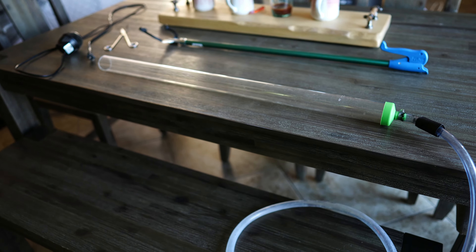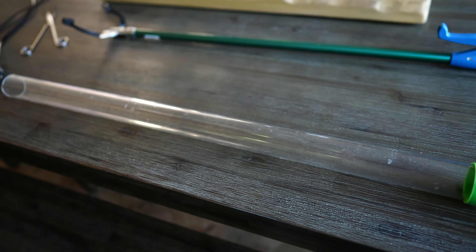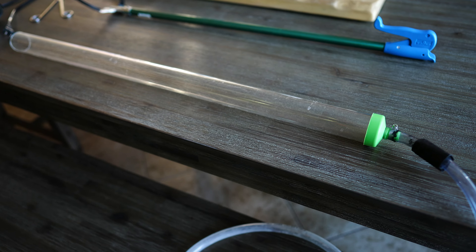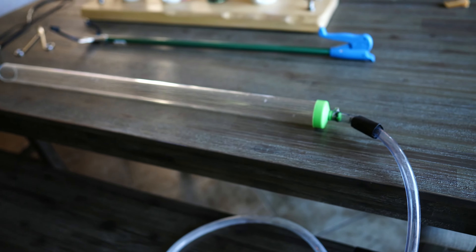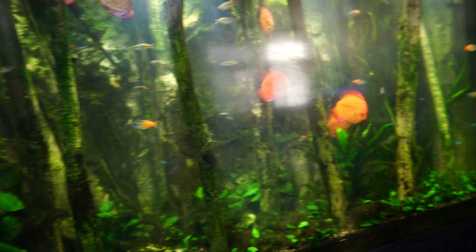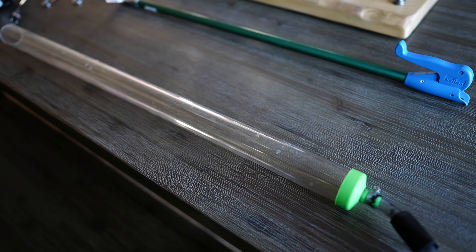Let's go over some of the tools I use for my maintenance routine. I want to start with this tool right here. In the beginning I almost decided not to buy my aquarium because I thought it would be impossible to clean the gravel until I found out that Python makes a gravel vac like this that is actually four feet long. Because of this tool I decided to buy this aquarium. Fun fact is that I actually don't really use this anymore, and I'm going to tell you why in a little bit.